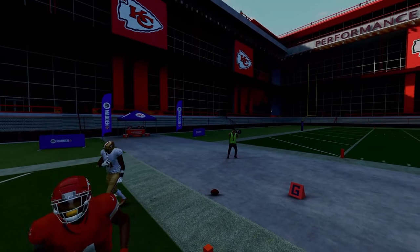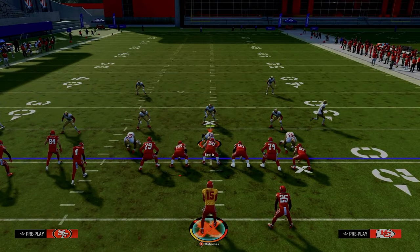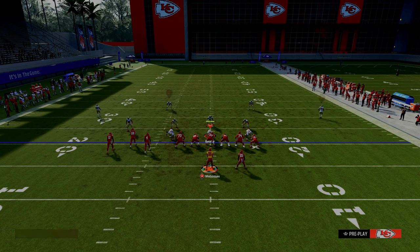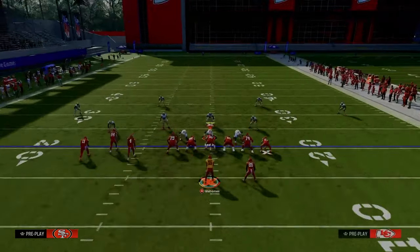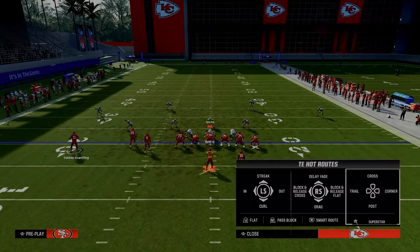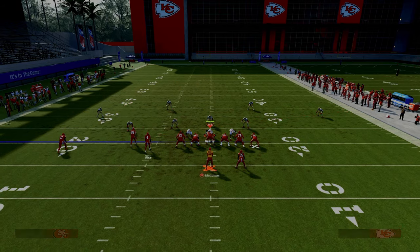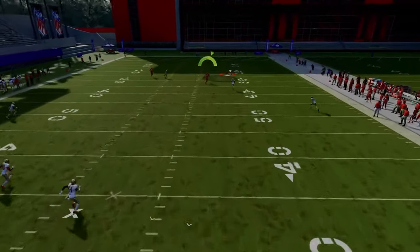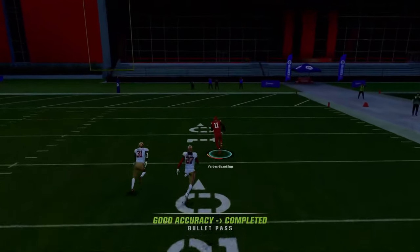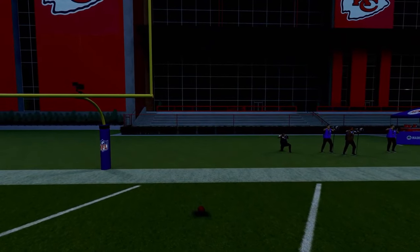This one-play score is also there for you against cover two. If they run cover two — and in Madden 24 it's probably going to be double Mabel — the same concept applies. If you don't have tight end apprentice, you can put the tight end on a smart-routed in route and it causes the same effect. The deep half ducks down to guard the slant route and you're able to hit this over the top against cover two. This is a universal coverage bomb out of bunch tight end.